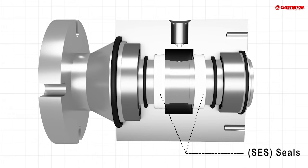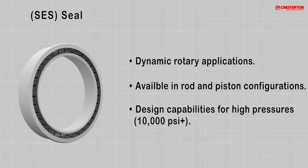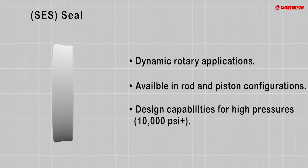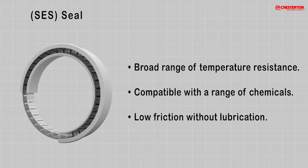Chesterton Spring Energized Seals provide a great solution. They allow dynamic rotary sealing from low to very high pressure. They perform with exposure to a broad range of chemicals, from low to high temperature, while providing a low friction seal. Chesterton Spring Energized Seals can be custom fit to the specific device.